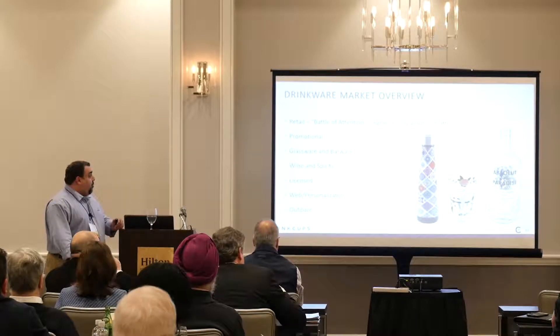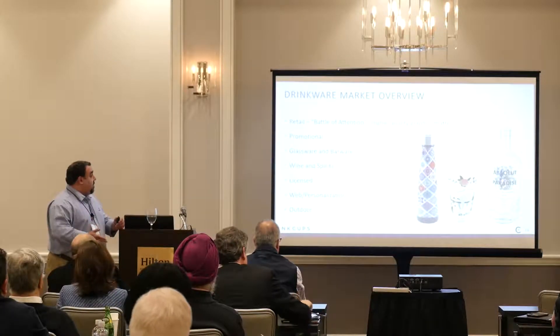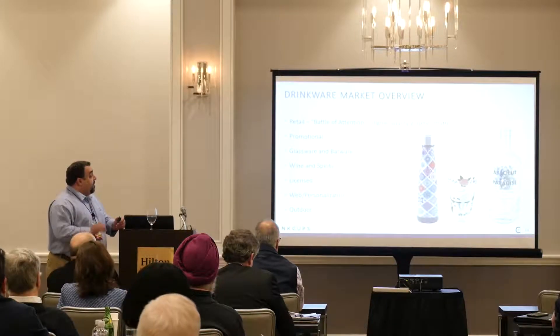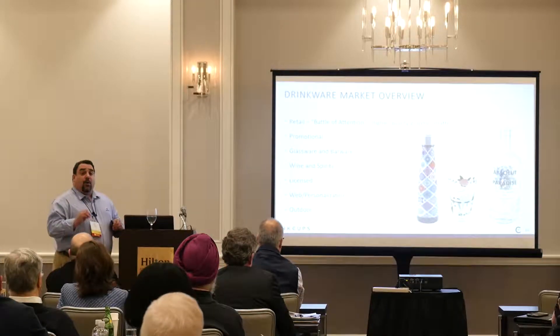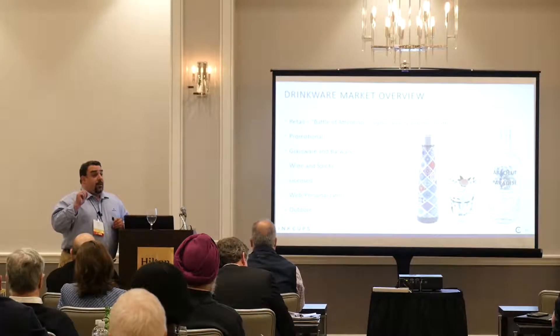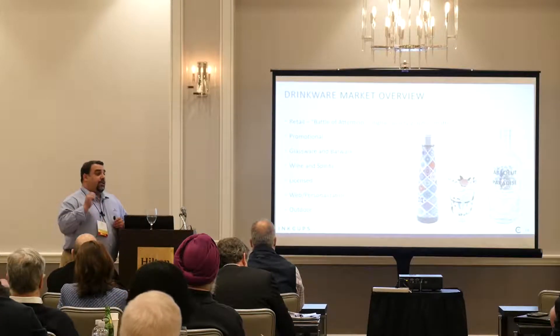We've also noticed this with glassware, barware, wine and spirits — specifically licensed merchandise with collegiate logos and professional logos. You have to be very detailed — the registration, the color matching must be exact.